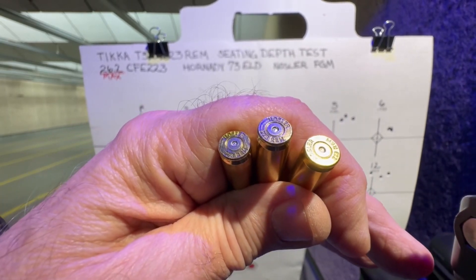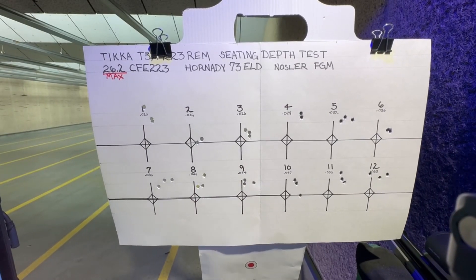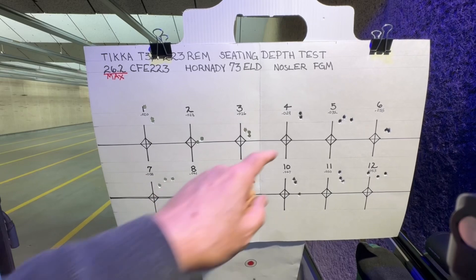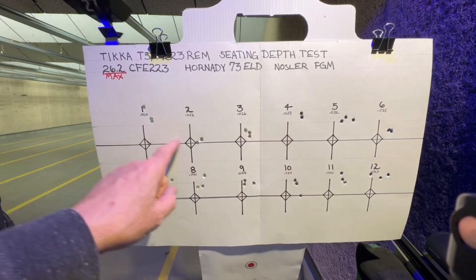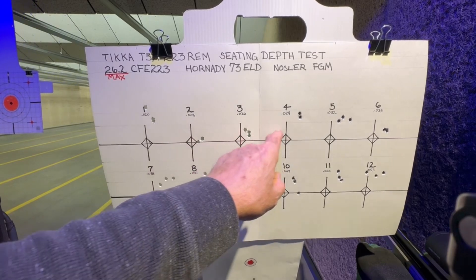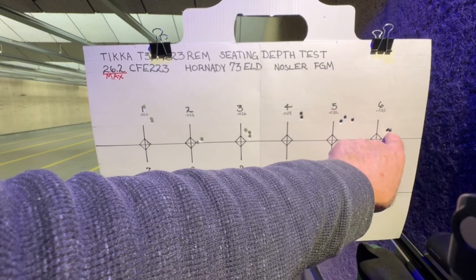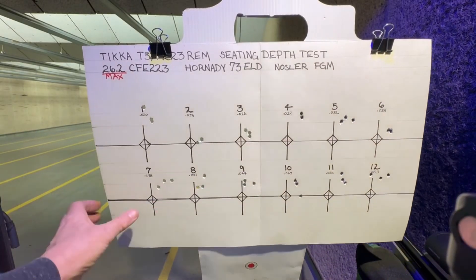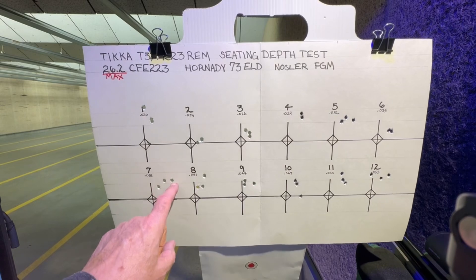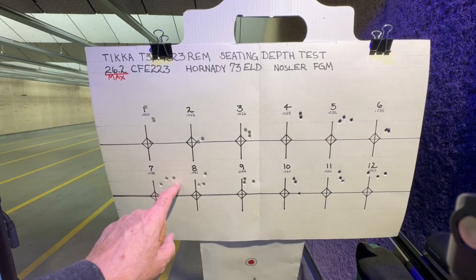This is the max load. I had one failure to fire here. This was my best group of all at 35 thousandths off of the rifling. We had three touching, but the one following right after that is at least an inch, maybe just over — maybe 1.1 inches.